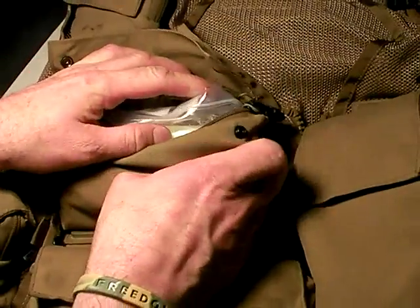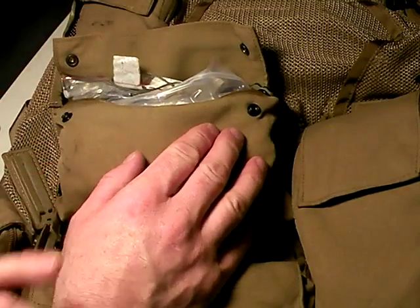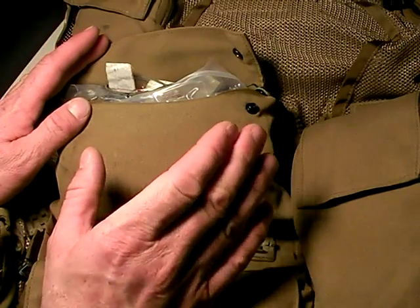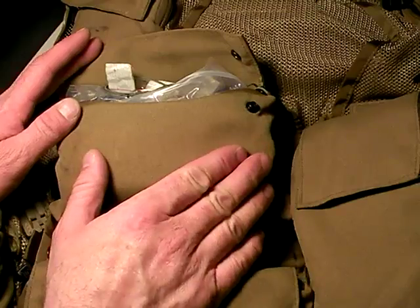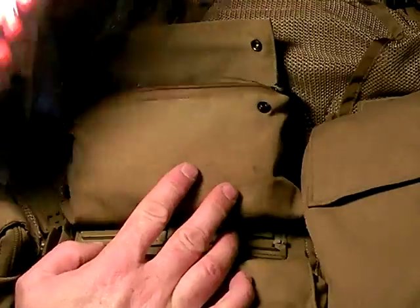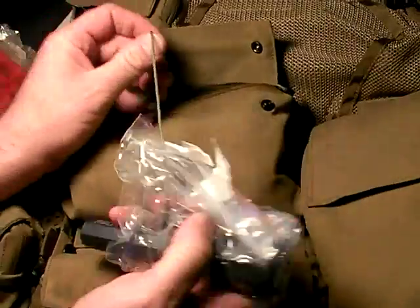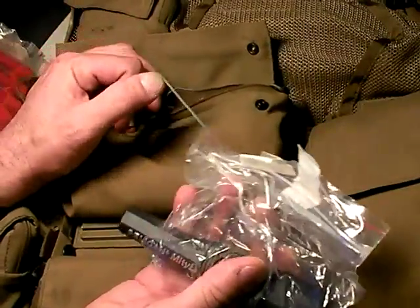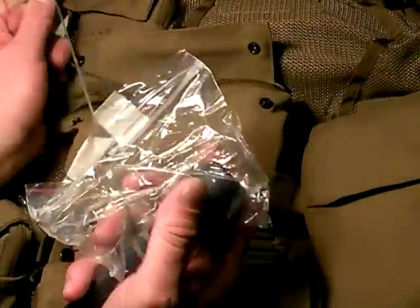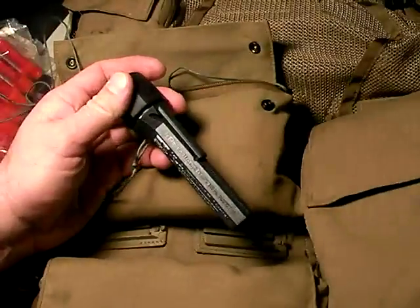This is a signaling pocket. When we bail out, our first and foremost priority is to get rescued, and there are a lot of things in the vest helping to effect a rescue. You might notice that there are strings attached to everything. This comes from the School of Hard Knocks — Air Force survival instructors do this because through stress and cold fingers it's really easy to just lose gear, and once it's lost, it's lost forever.